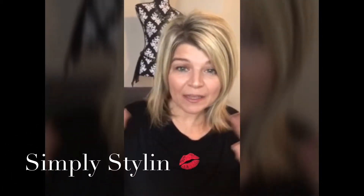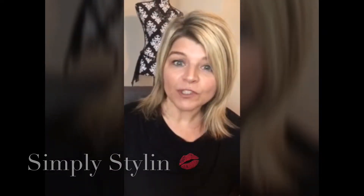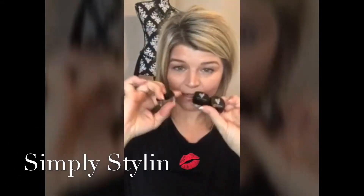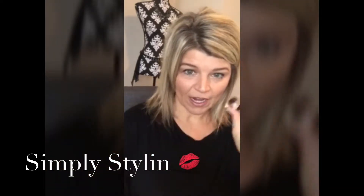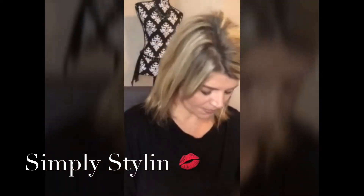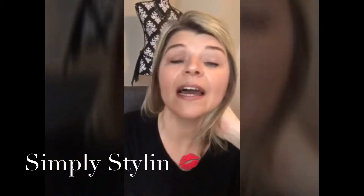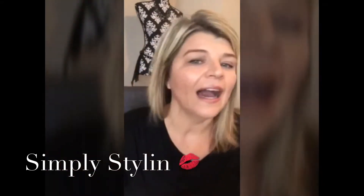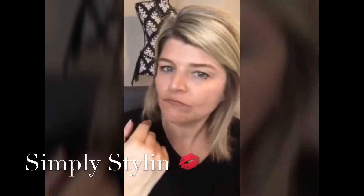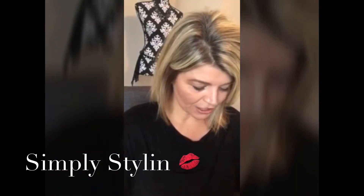Hello fashionistas, welcome back to my channel! It's Kim here for Simply Styling. Today I wanted to do a quick little tutorial. We're going to start off with unique pigments — these are amazing pigments. I'm using three colors: Irresistible, Confident, and Sexy. I'm talking about my hooded eyes — comment below if you have hooded eyes too, they're a little tough to work with.